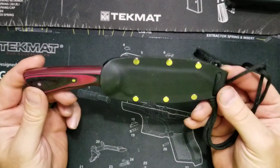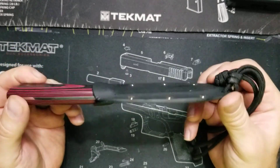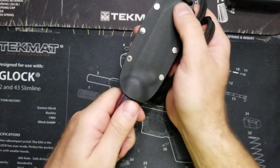He also made this sheath, and I don't know if he does a whole lot of Kydex, but he definitely has the capability and the press and everything else he showed me. So the retention is pretty good.